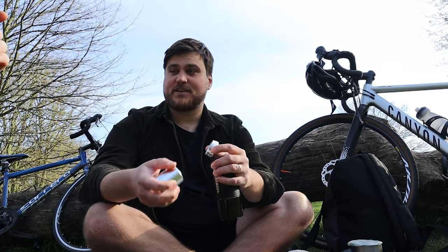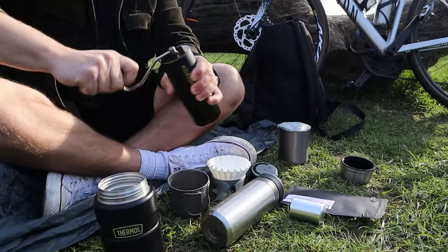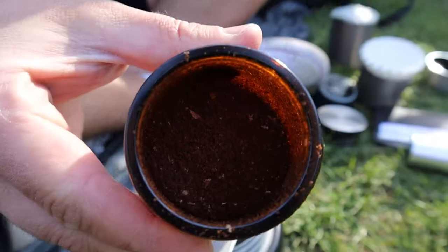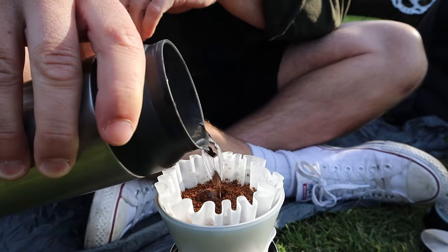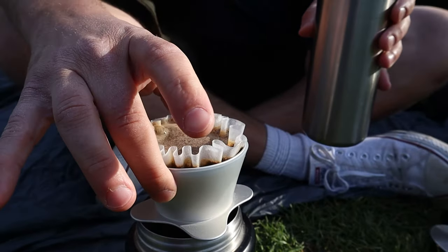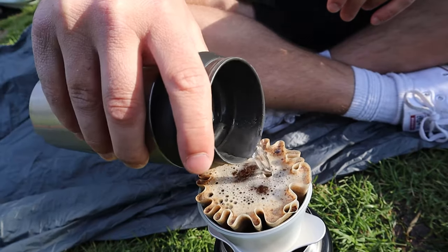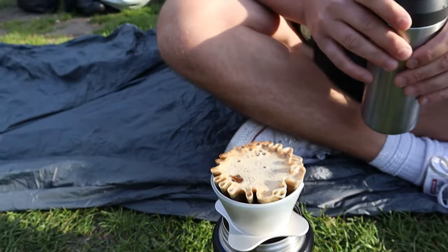We're going to go with 22 clicks on the grinder. I've never done 22 before. In my backpack I have an even faster brewer — but we're not going to put that in the video because it's top secret.